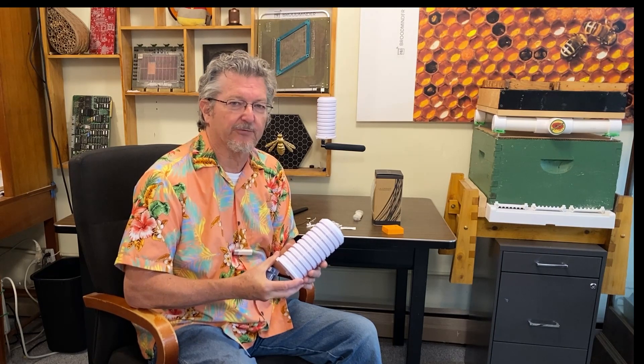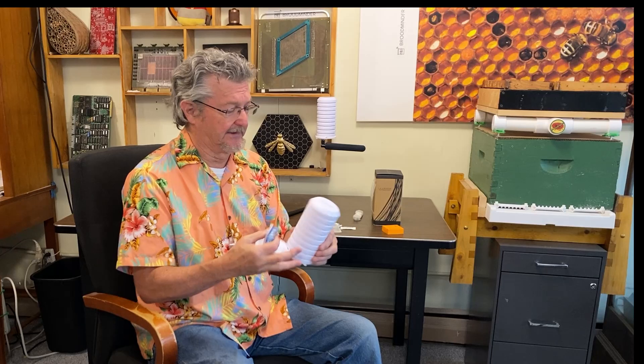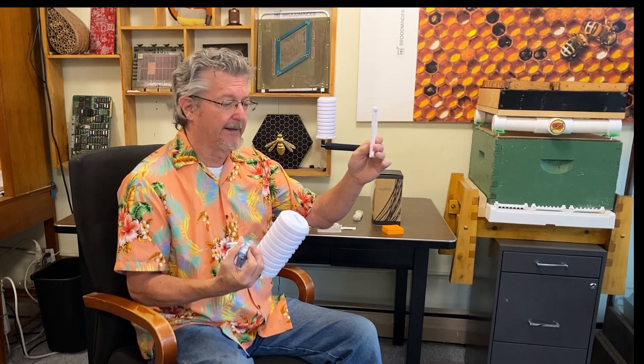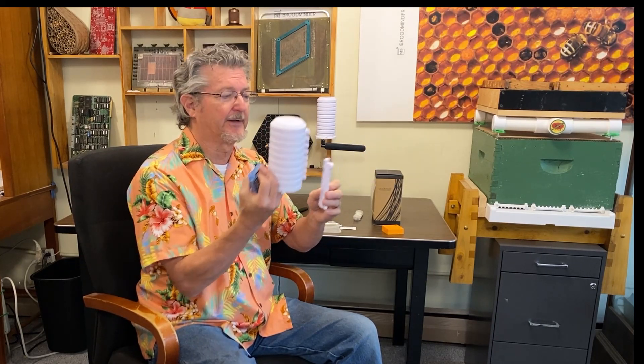We're also really happy with the solar shields we're getting from La Crosse. We're now a La Crosse dealer, and we'll be adding some of their weather stations to our website. The bottom just comes off — it's got a mount that goes on the tree or anything stable. You can carry this whole apparatus inside to work with it.